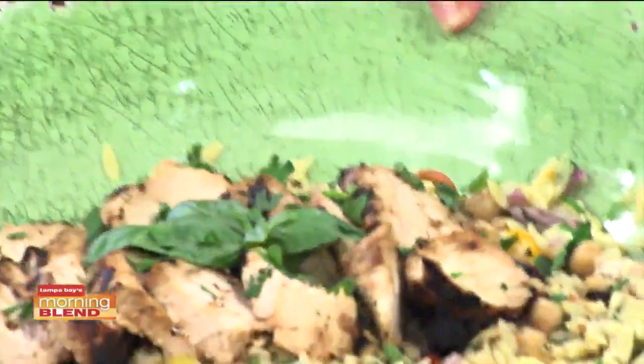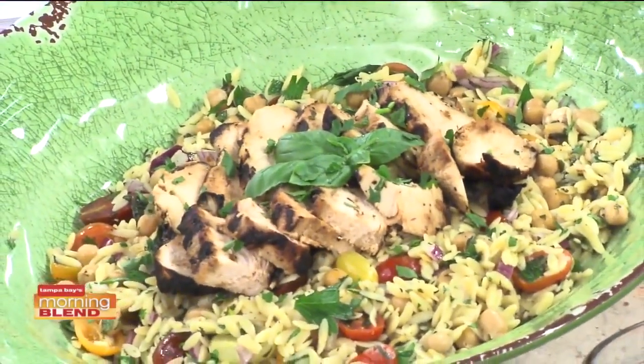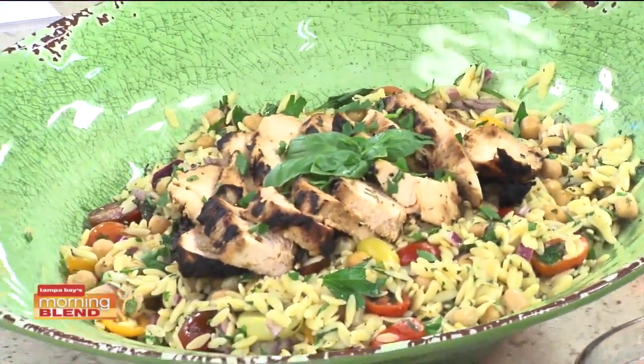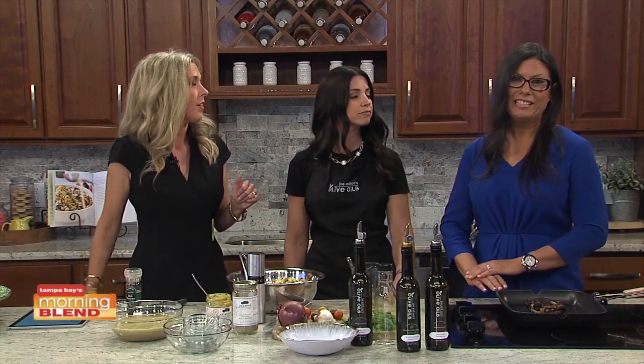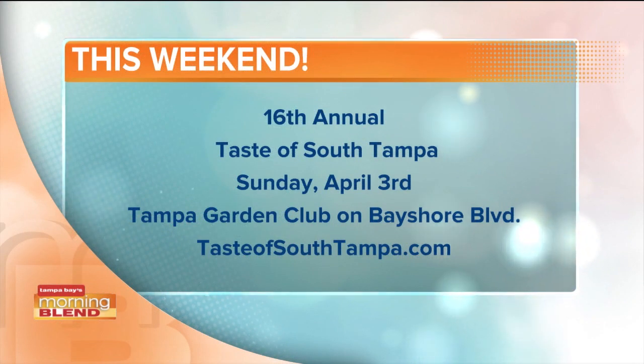We are spoiled here — here's the finishing touch. This is the example of what they'll be sampling today. One more thing: people do need to have their tickets before they show up, digitally speaking. You can purchase at tasteofsouthtampa.com. Make sure you have it ready and we can't wait to see you there. It's beautiful weather, it's our 16th annual event, and wear stretchy pants! That's the way to end the segment — good job, ladies. Thanks for being with us.